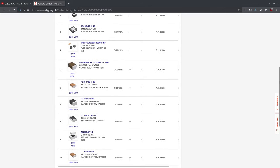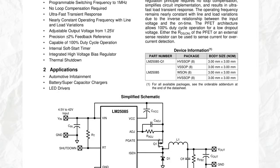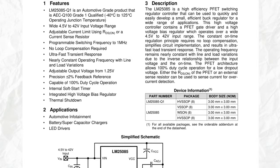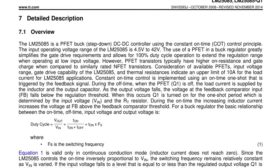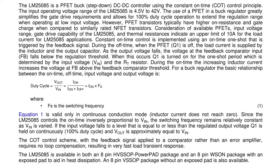I'm going to order all my components from Digikey because I've been happy with them in the past, but this is not sponsored by them in any way. Next is the controller IC that does all the switching and whatnot — this is the LM25085 from Texas Instruments.